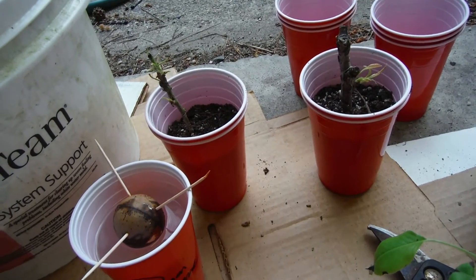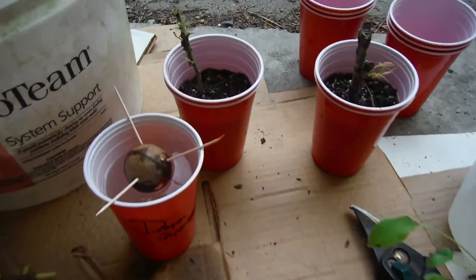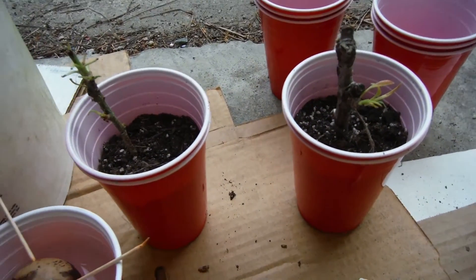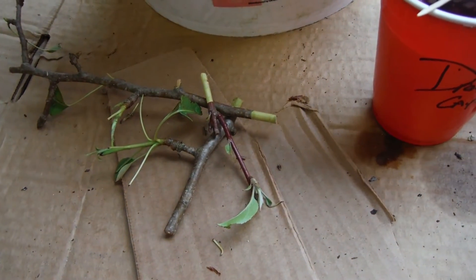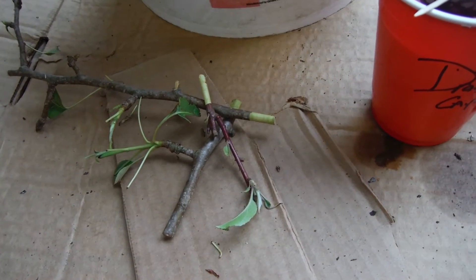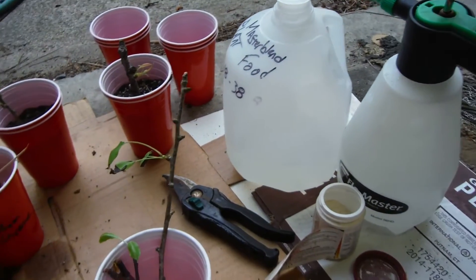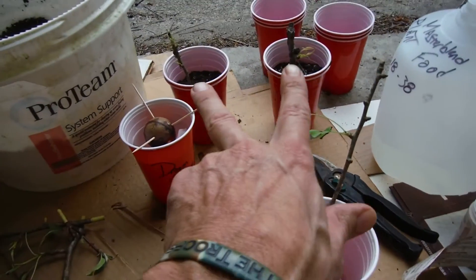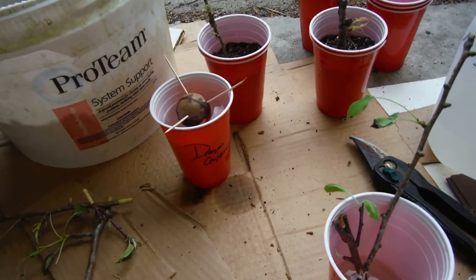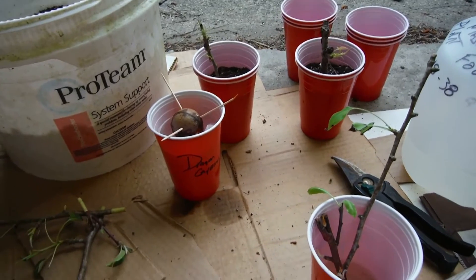Now that I'm done rambling about avocados and pieces of trees, I totally want to get free trees out of these. I've got three more cups and three more branches — scions, whatever you want to call them, they're just pieces of branches. I'm going to go ahead and cup these up, figure out Master Blend or water, and decide how many of these are going to get rooting hormone. These two already have it, so I might have to mark them down. Let's get these planted.